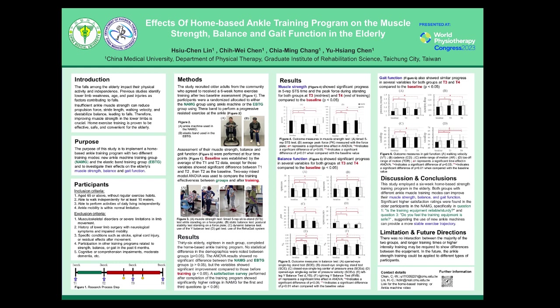The second test, T2, was conducted after 3 weeks before the training begins, to evaluate training effectiveness. The midpoint test, T3, was conducted after completing 3 weeks of training. And the endpoint test, T4, was at 9 weeks.